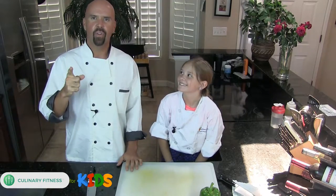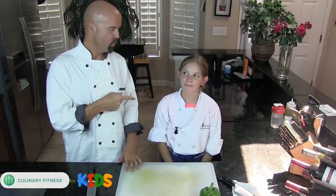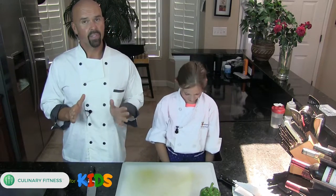What's happening everybody, welcome back to Culinary Fitness for Kids. My name is Chef Dennis Berry and I'm Chef Maya. Anyway, we're doing some basic knife skills here.